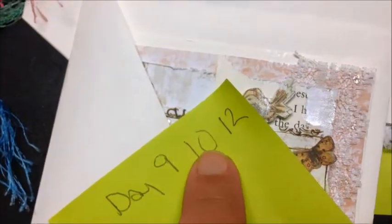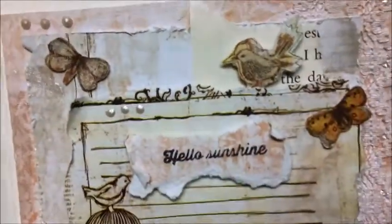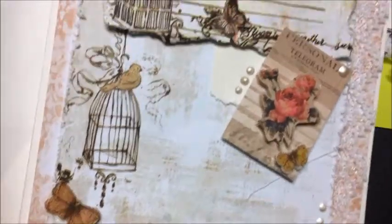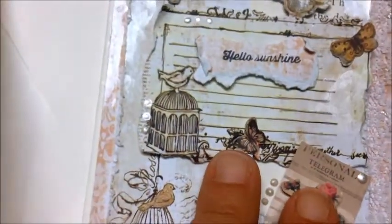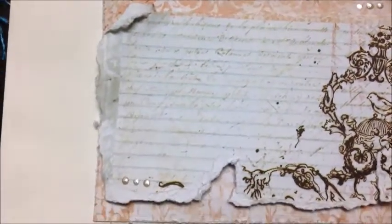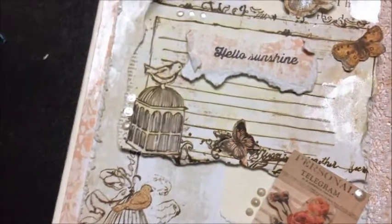That was days nine, ten, and twelve. I love the way this turned out — I think it turned out so pretty. Look at that — 'Hello Sunshine.' I love that part of my paper. I love to do the distressed look and it just turned out so cute. There's the inside. I haven't put it down yet because I'm going to write on it and then attach it in case I mess it up. That's my actual Mother's Day card for my mother — I think it turned out really sweet.